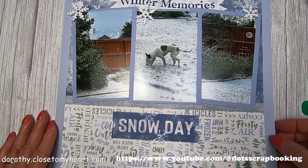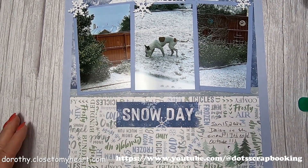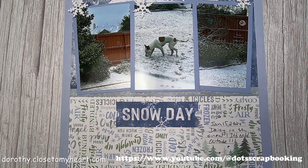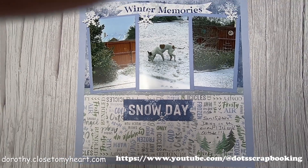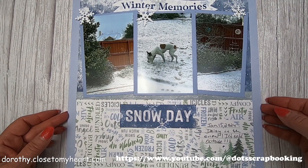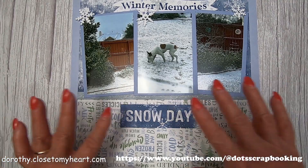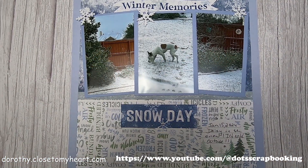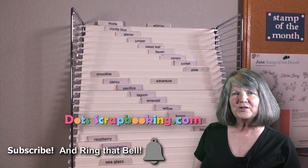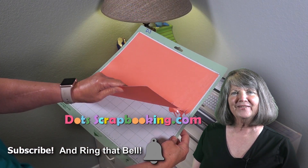This is just going to be a super simple page, and there we go. Winter Memories, Snow Day — like I said, this is a super simple page. Thanks for watching, bye! I'm Dorothy Smith — thanks for watching my video, and please subscribe to my YouTube channel and learn along with me. Thanks, bye bye!